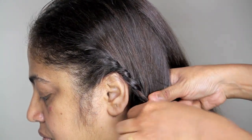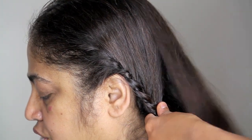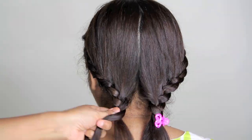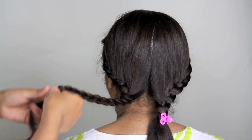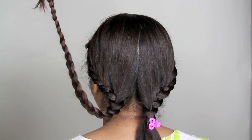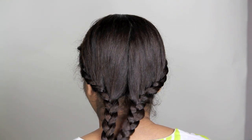Bring it all the way to the bottom, to the nape of your neck basically. Once you have done this, continue braiding that hair in a normal braid all the way till the end. Also braid the other section which we left.